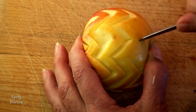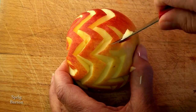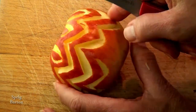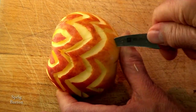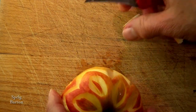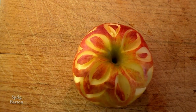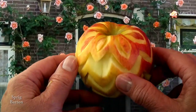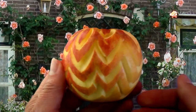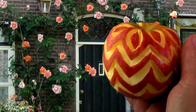Just about done. Just look at that — you could take this anywhere. It even looks good in front of that beautiful rose truss. Makes the apple look even more pretty.